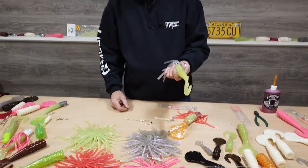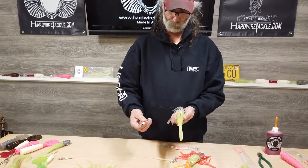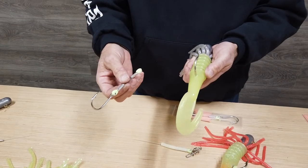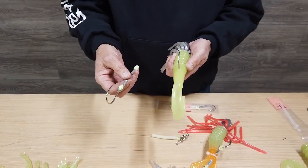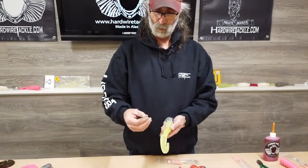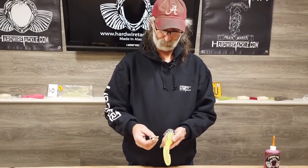We've got our jigs this far and now I want to add a stinger hook to it. It's pretty simple — if you're out there fishing and the bite is finicky, or you're having trouble hooking fish because they're hitting just the tail, sometimes you want to put a stinger hook on there to help catch the fish.